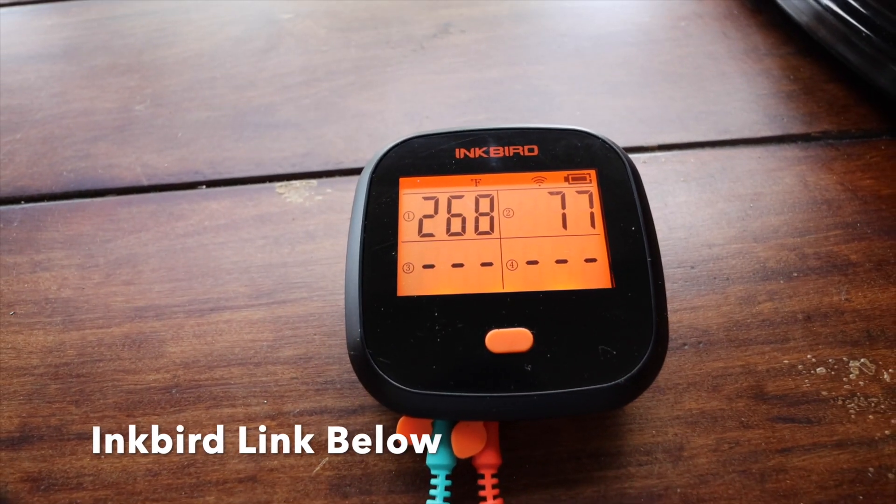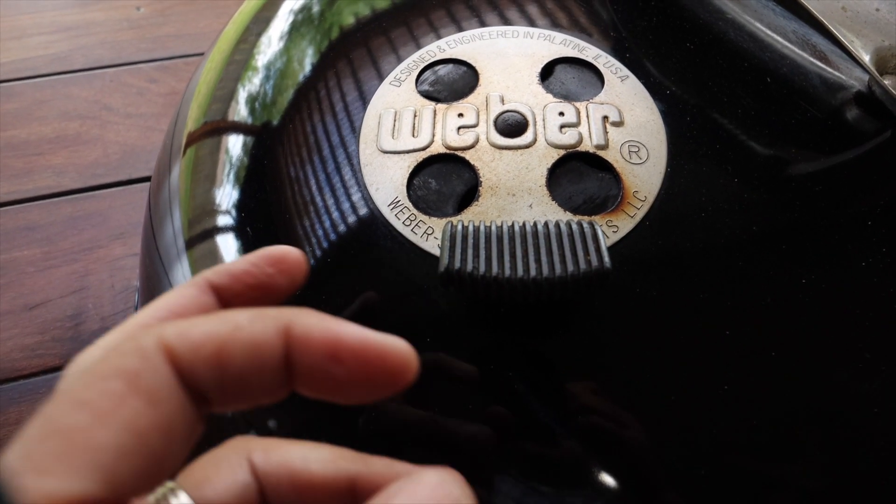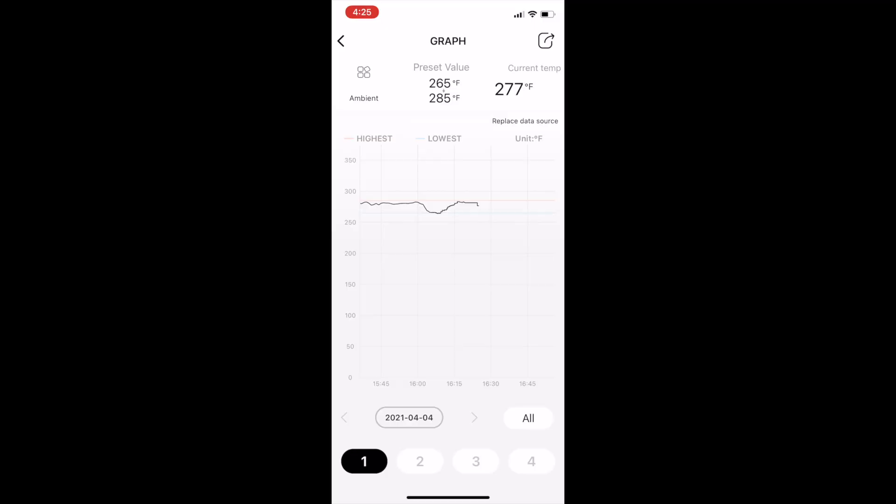Since we waited 10 minutes and it's still below that great part of the range, we're going to go ahead and do another micro open. Now 10 minutes later we're at 269. Normally it does call for another micro open here, but the temperature is rising fast enough that I'm going to give it another five minutes. And without having to adjust the vent again we are right around that perfect range.